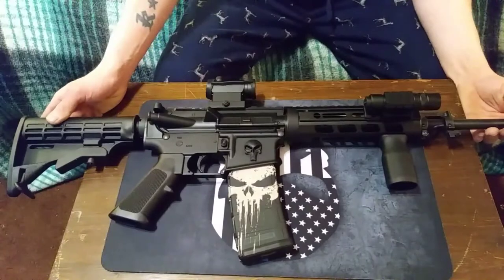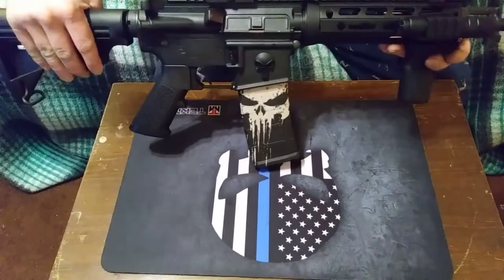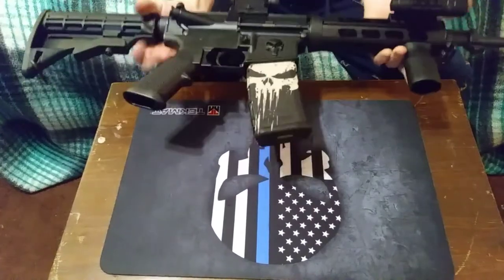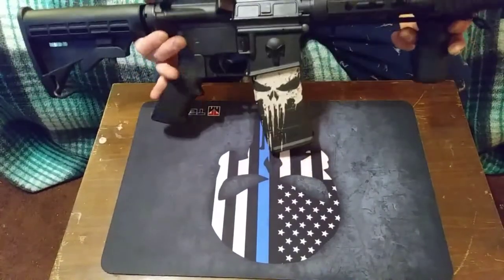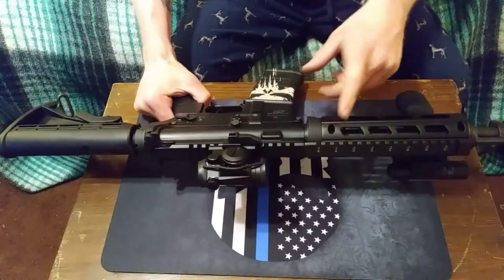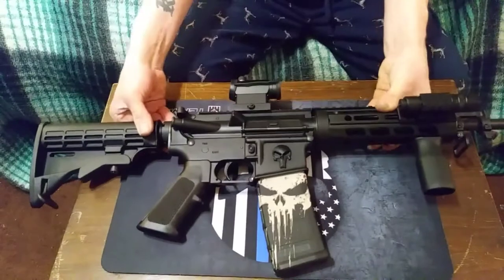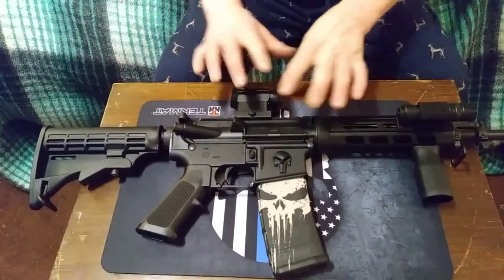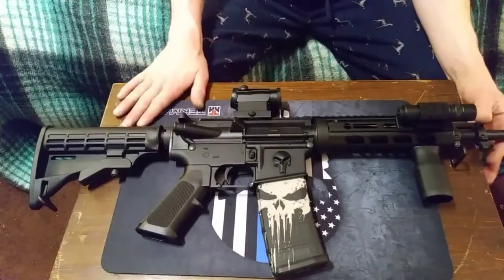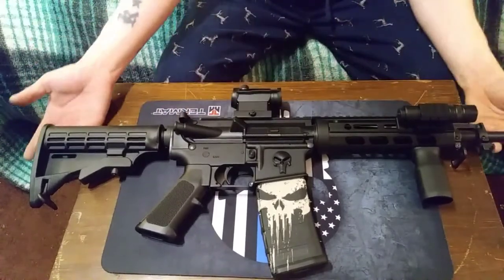It looks quite a bit better in my opinion. And with this M-LOC handguard I could even attach more stuff to it if I wanted to. I'll show a picture of what it looked like before I made all these adjustments, and then this is what it looks like after, obviously.